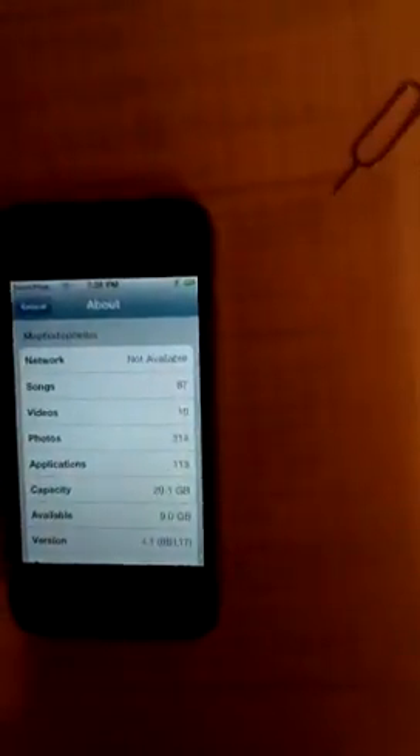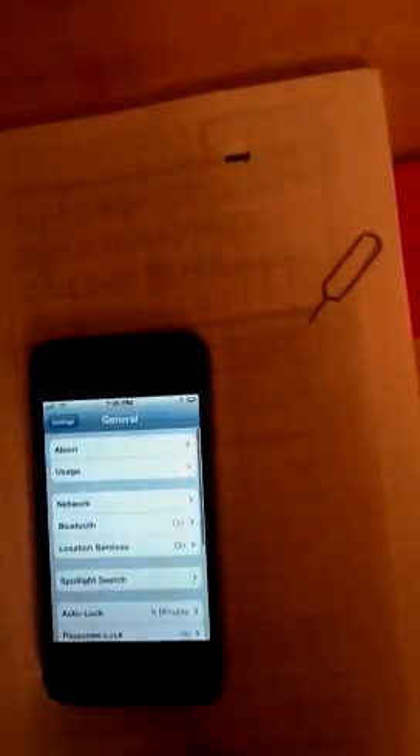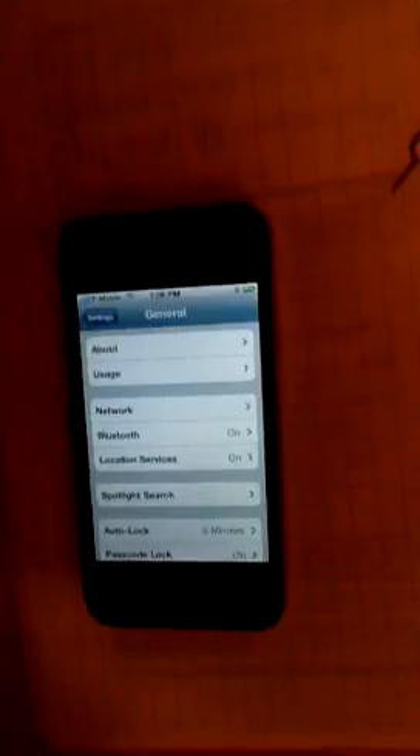Hopefully this doesn't take too long. While it's searching, let me verify again that we are on modem firmware 2.10.04 and we are on regular firmware 4.1. Modem firmware 2.10.04. And as you see — T-Mobile, guys.